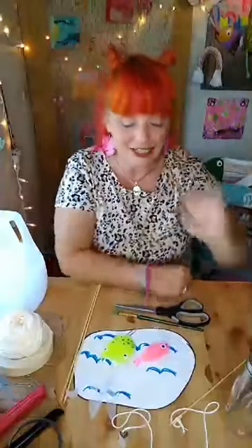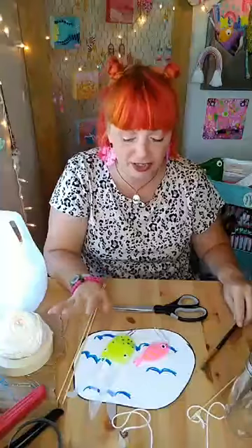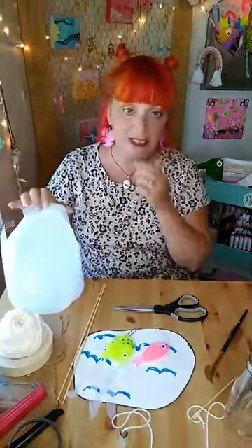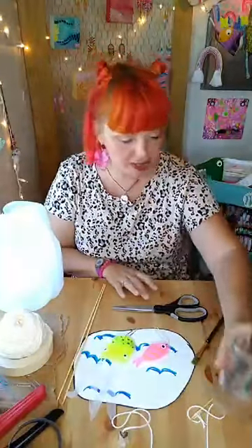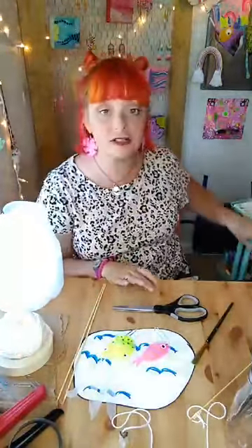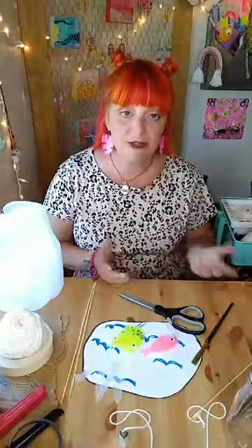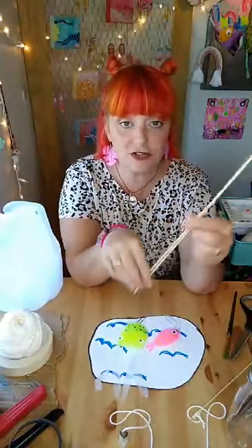You're going to need a paintbrush. Before I get started — if you don't have acrylic paint and you have alcohol markers, those will work, but we're going to be decorating plastic so you've got to have something that will stay on the plastic. You'll need paintbrushes, different colors of paint, a water container to rinse your brushes, and a paint rack to dry them. I suggest putting something over your table to keep paint off it — I'm going to use a piece of cardboard. You'll also need scissors and two skewers.